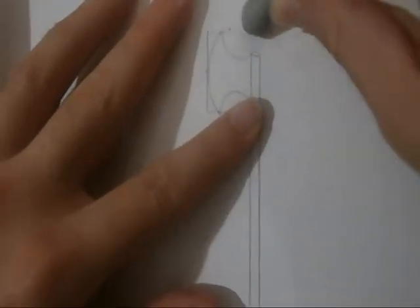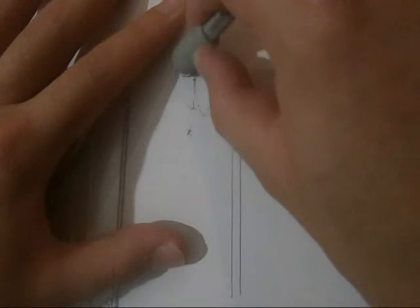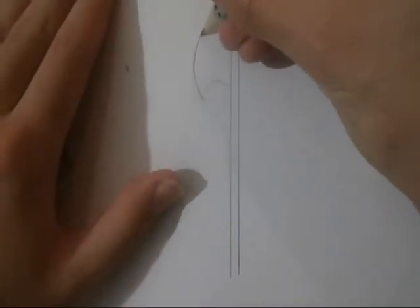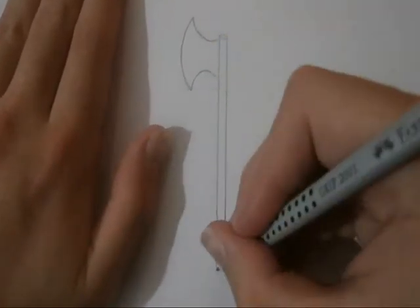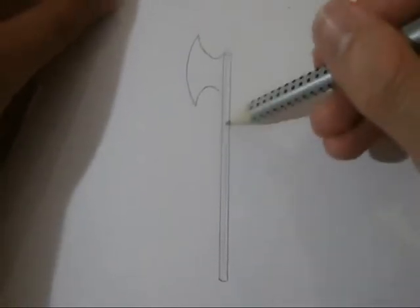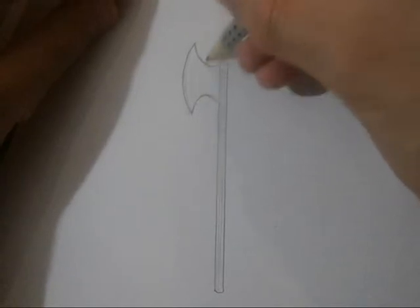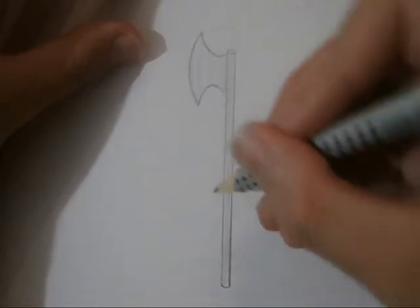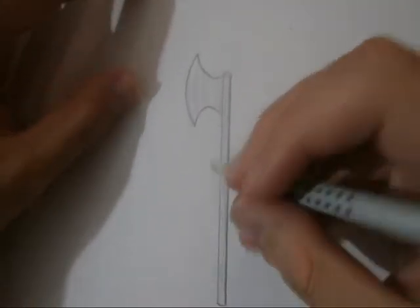So, let's start. And more lines. And a saddle from that side, it's done.